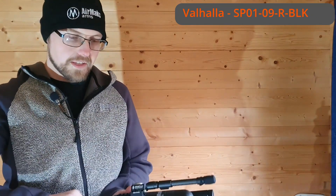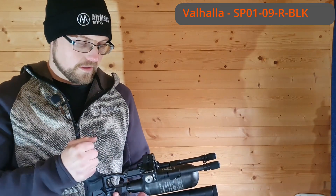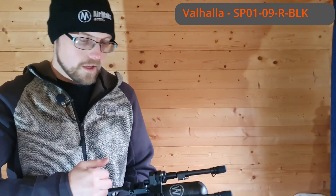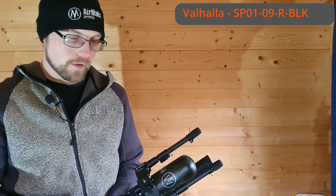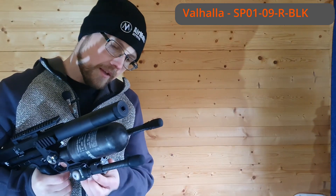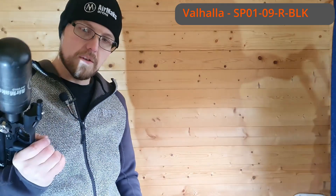Last but not least, we have the Valhalla. This has its own adapter and doesn't use the standard Spartan magnetic attachment system in the normal way. It has what's called a spigot system, and as you can see, we've gone for the Picatinny one here, which has bolted straight onto the bottom of the crate. It's still nice and quick to release — simply push the button and off it comes.